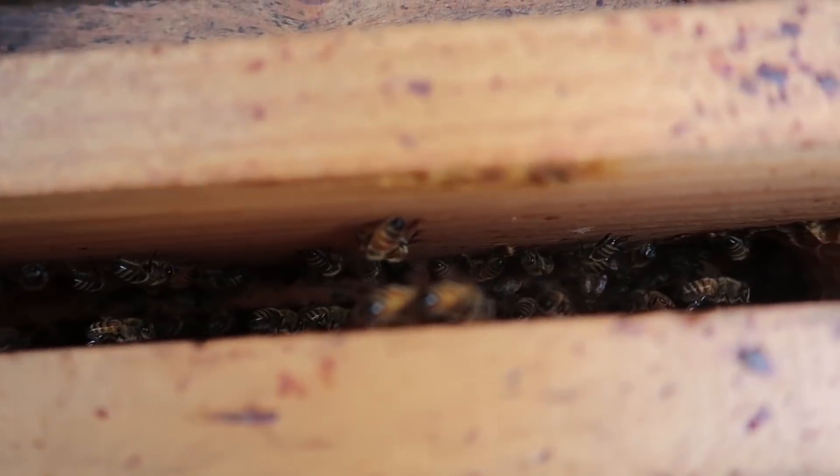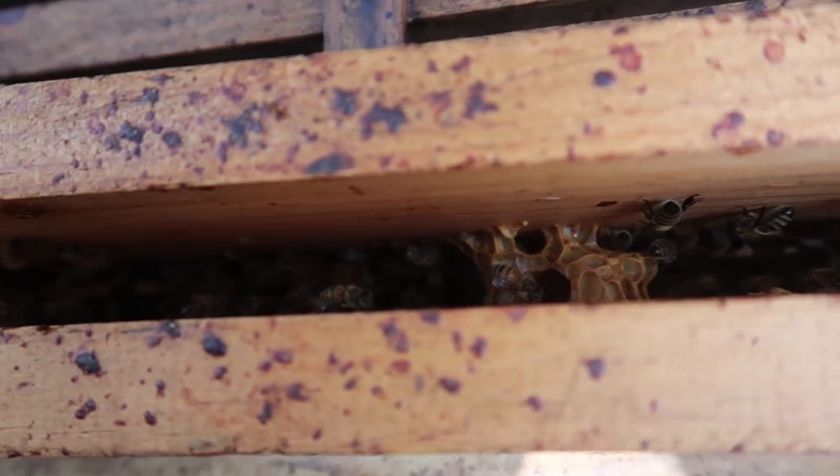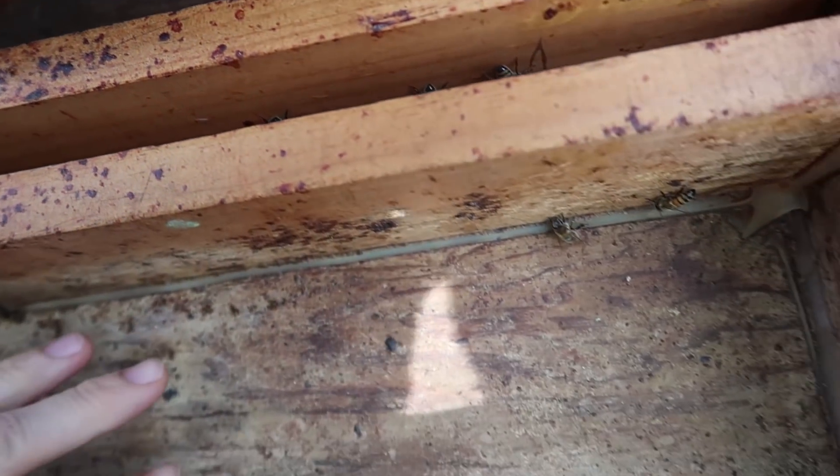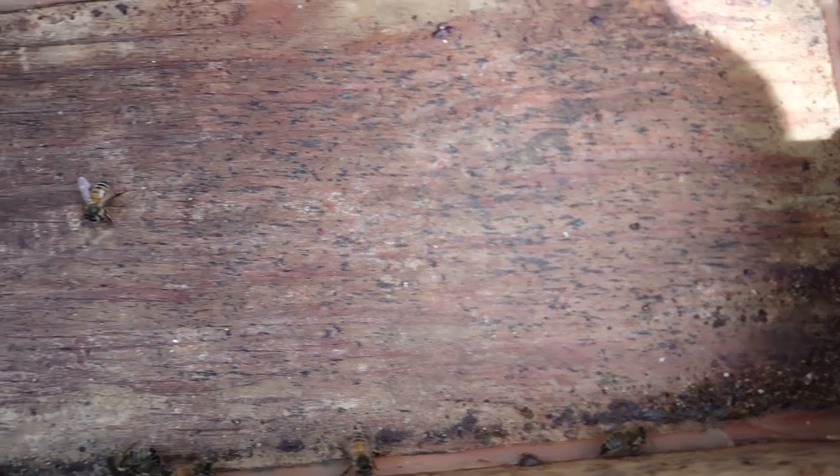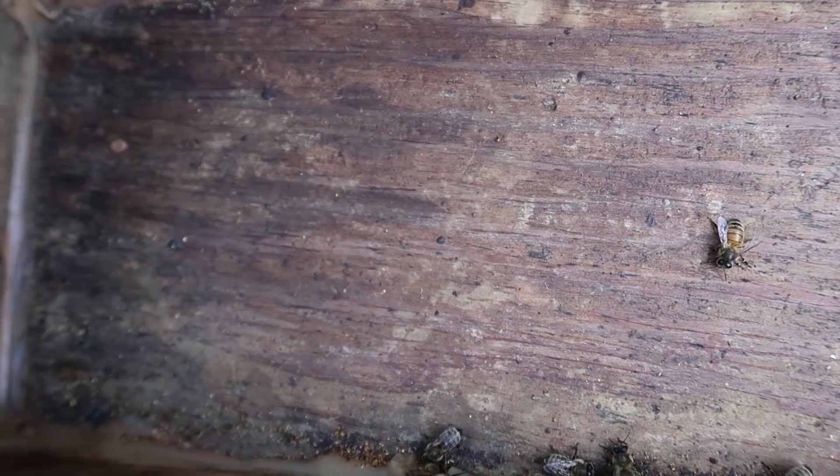We're looking down into the hive to see if there's any small hive beetles in there. There aren't - I don't see any.